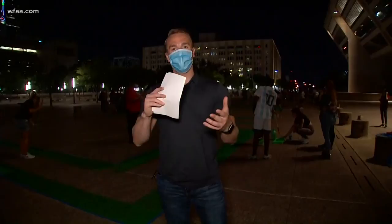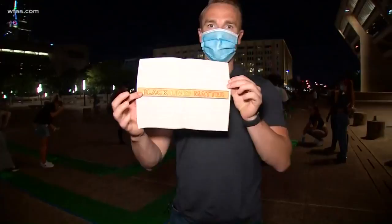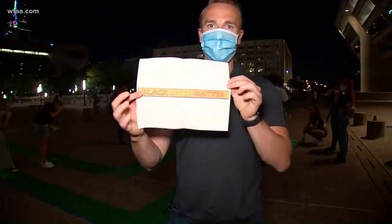Chris, protesters started out at DPD and some started at City Hall. Now there are community activists, volunteers, artists, and so many others here on a mission to paint Black Lives Matter in front of Dallas City Hall.